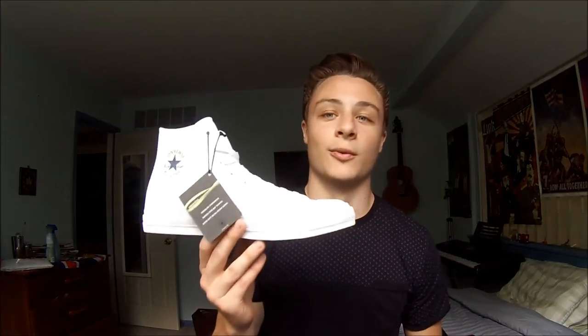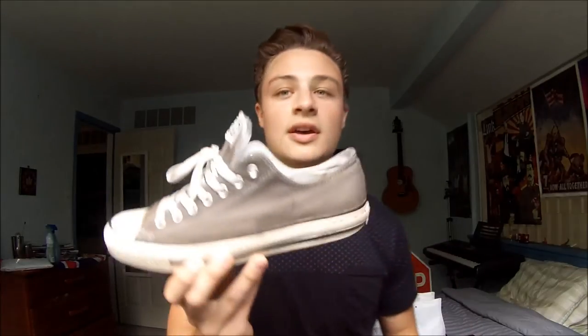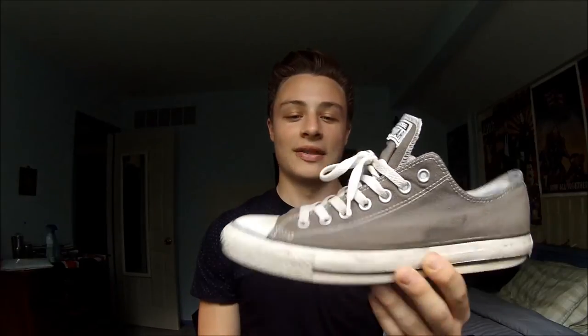I also got the high top white ones, and these I think are even more versatile than the black, even though I do like the black better. You see white high tops in movies all the time and every time I see them I think the outfit looks great. As a big Zac Efron guy, I saw in '17 Again' he wore Chucks with every single outfit and it always looked great. I also have the gray Chucks here — I really beat these up, actually took them up to the mountains about a month ago, but they still look great beaten up.